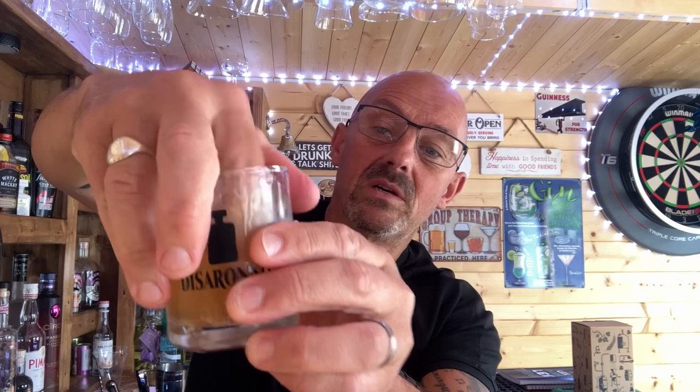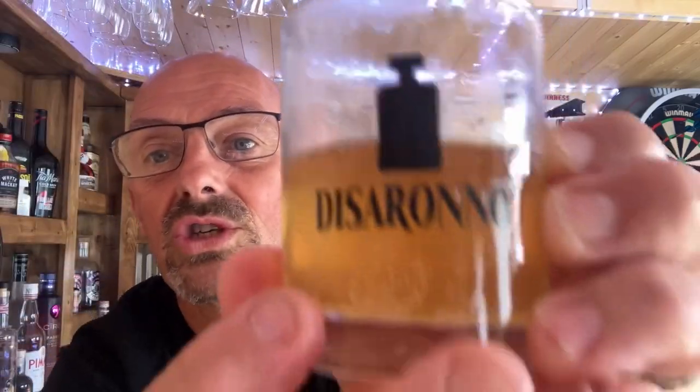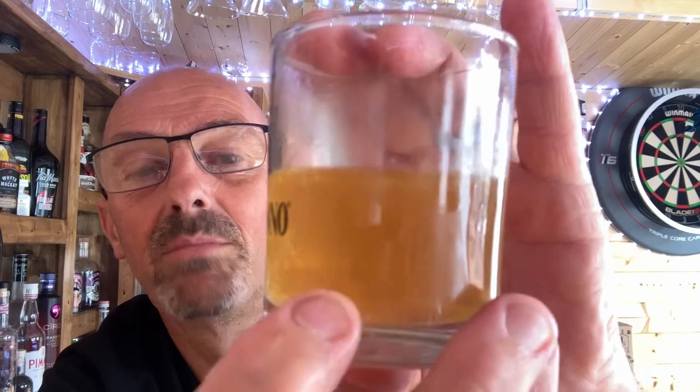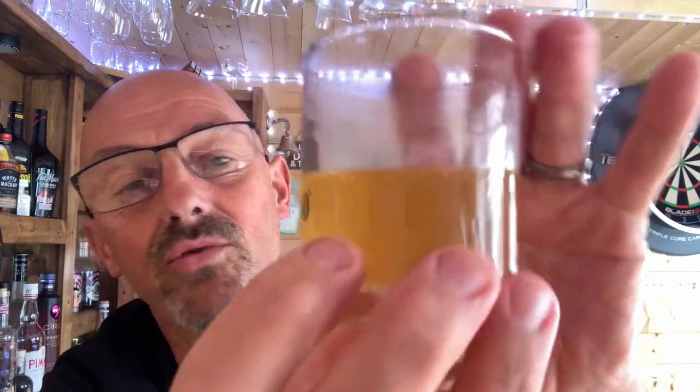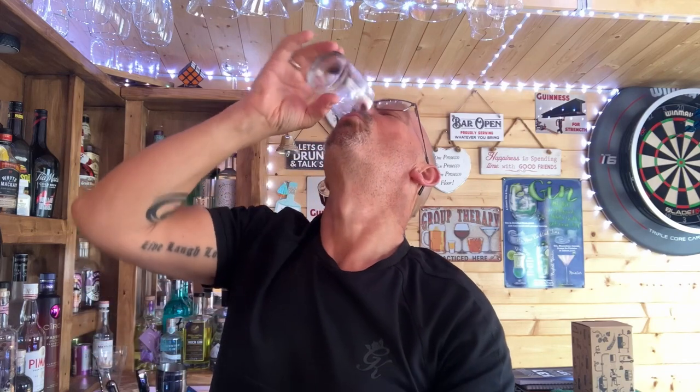There you go — the importance of a beer clean glass. No matter what I do with that now — I can swizzle it around, bang it on the surface, try anything in my power to try and get some sort of head on that — nothing. Those bubbles are just sat there clinging to the side, attaching to proteins, grease from fingers, lipstick, anything that's in that glass. And that beer died for this experiment, for me to bring you this video.